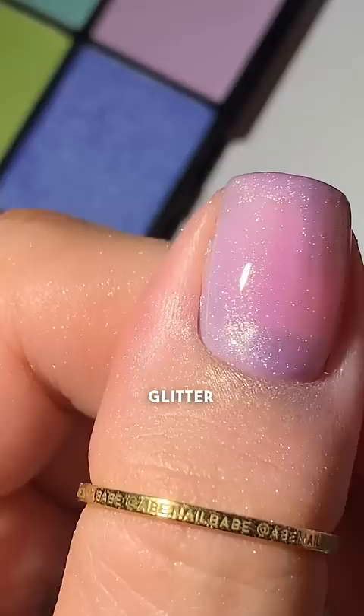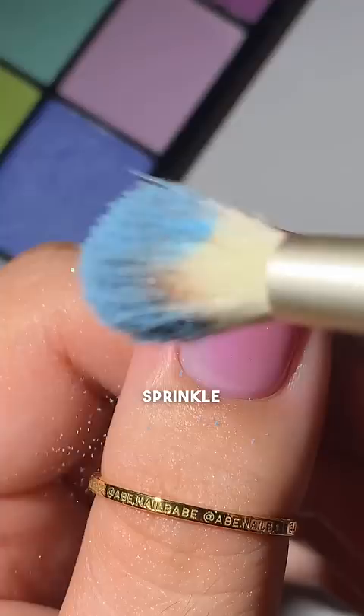What if I put a glossy blob in the middle? Yeah, that'll be cute. No, it's not. I know — sprinkle some dry glitter over the top coat. Then I accidentally hit it with the brush. That looks terrible.